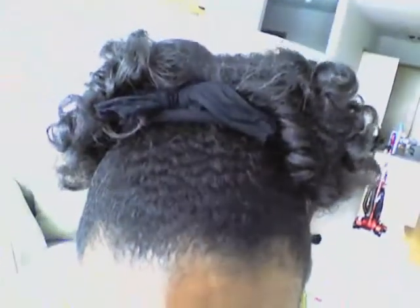Hey everybody, I just wanted to share my final rollout, twist-out slash puff, but with a little bit more defined curls. Like I said before, I have 4a and 4b hair, and I just wanted to give it a little more defined curl texture. So this is the final result, if you can see it.